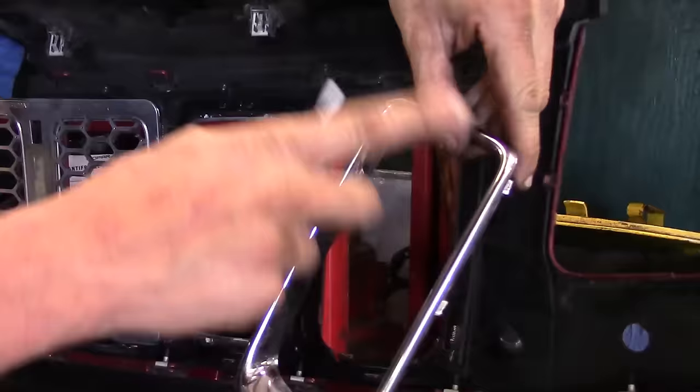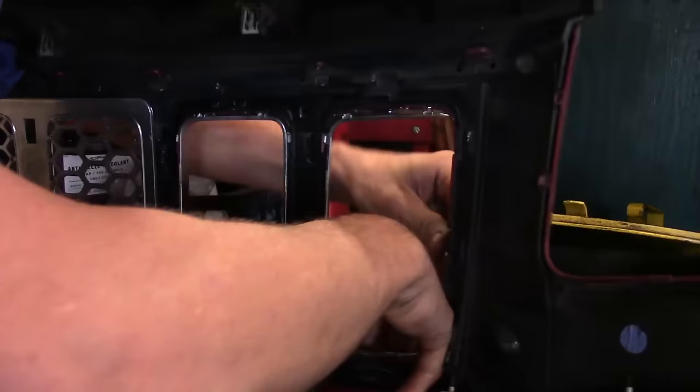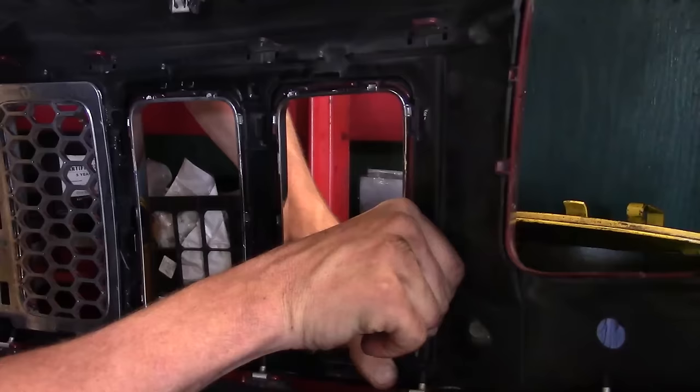We've got the chrome ring off. For whatever reason you want to take this off — if you're painting it or replacing it with something else — now you know what you've got to do. When you go to reinstall it, you just got to line everything back up and pull it back; you'll probably hear it start snapping into place as you're doing it. Just take care not to scratch anything and try not to manhandle it any more than you need to. That way you don't break anything.